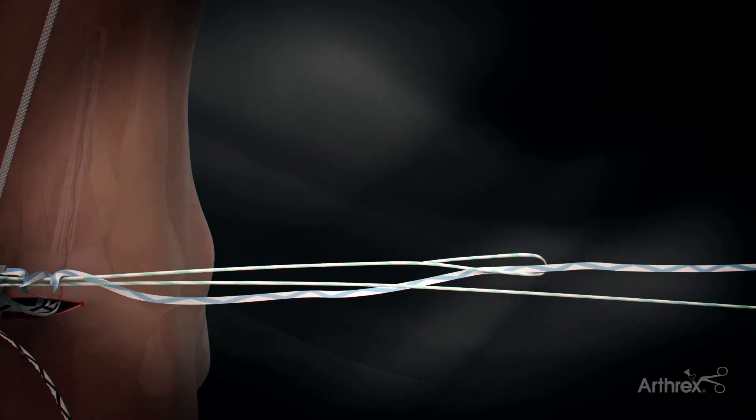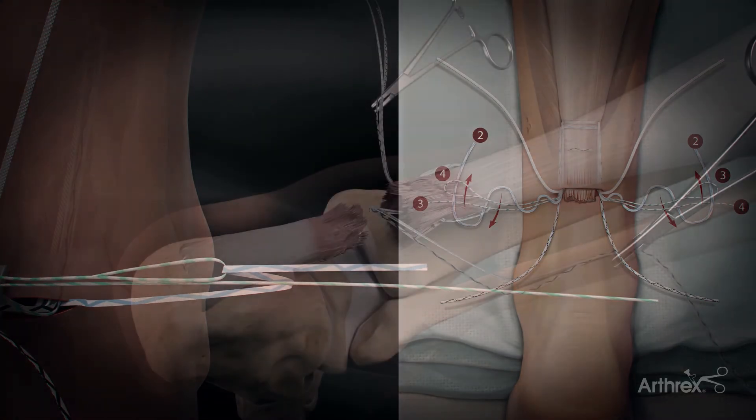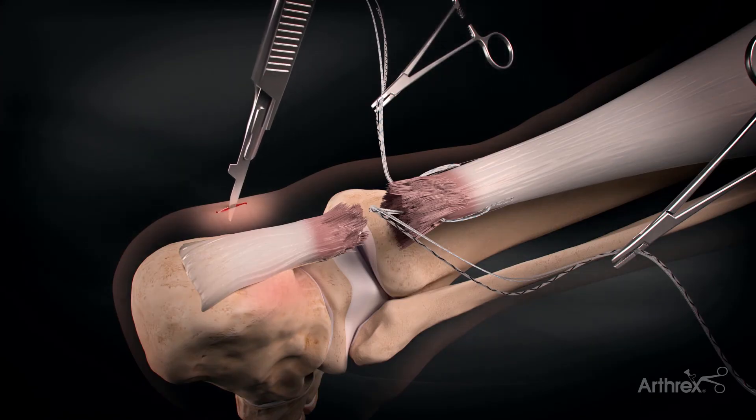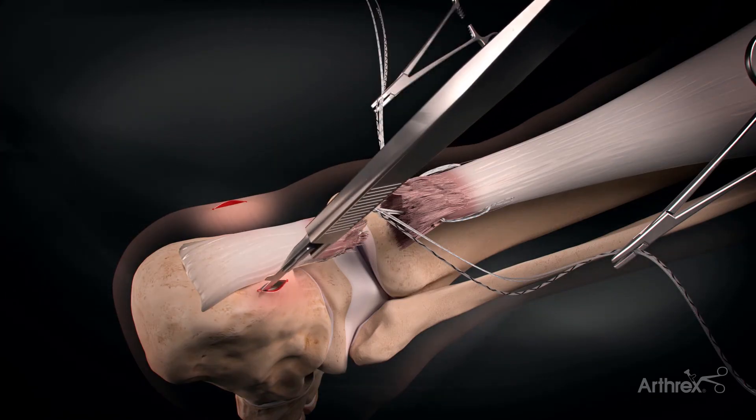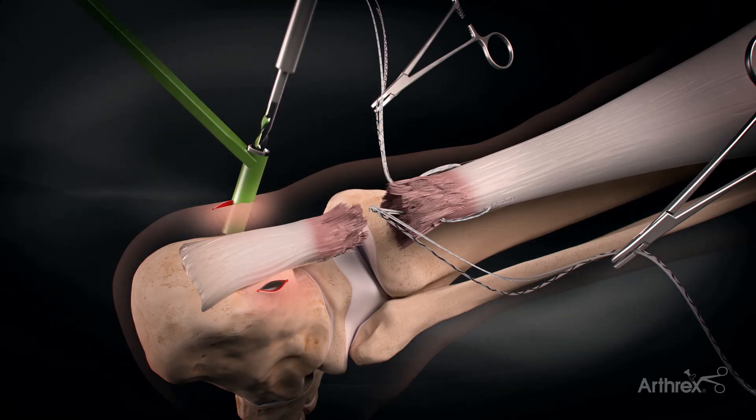Here we're just showing the locking stitch to create a capture of the proximal stump. Once the proximal Achilles stump is captured, we make two stab incisions onto the proximal calcaneus on the posterior aspect.